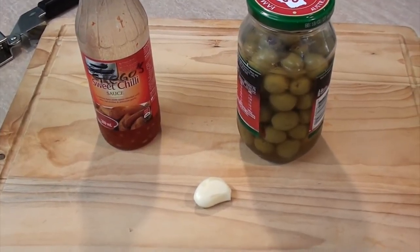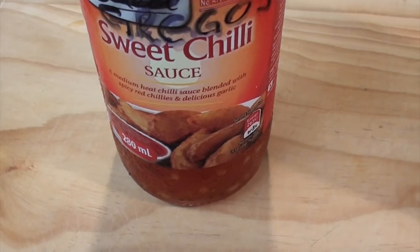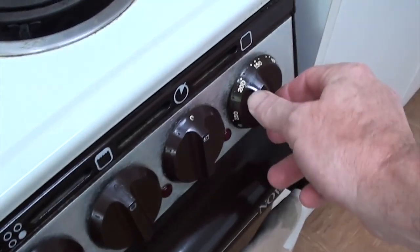So all you need for this is some stuffed olives — I don't know what's so stuffed about those olives, they look fine to me — a garlic clove, and some sweet chili sauce. We'll start off by turning on our oven to about 200 degrees Celsius, which is about 400 Fahrenheit.